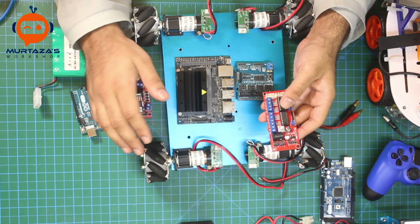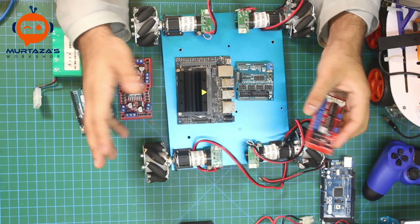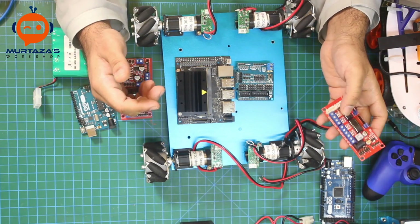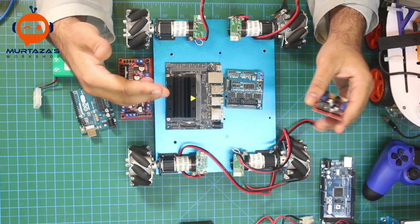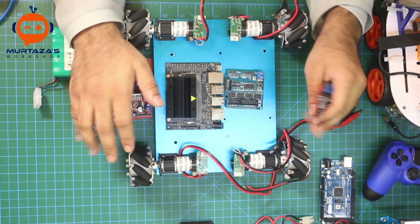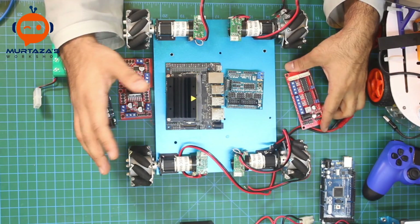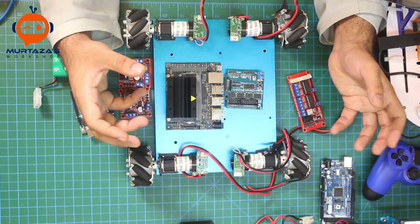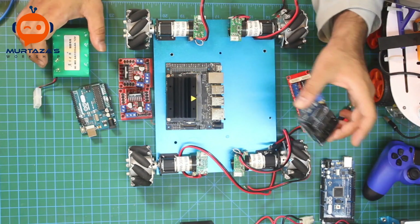The current limitation doesn't bother me much because we are not going to run this on tough terrain — we just want to create a self-driving path and run on it. This chassis also has no suspension, so we will focus mainly on the software side, adding more AI and basic image processing techniques.